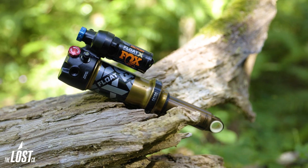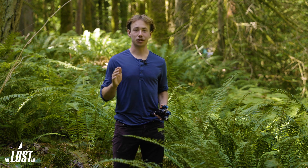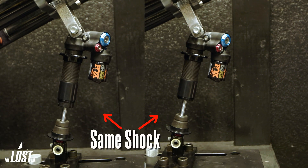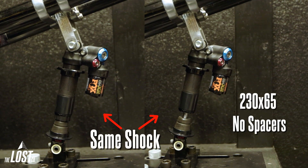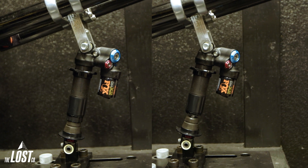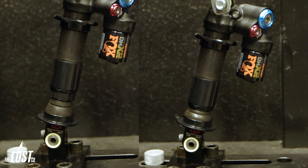Any two metric shocks of the same eye-to-eye and mounting interface are the same shock, no matter what their stroke length is. The stroke length can be adjusted by adding or removing little spacers within the inner workings of the shock, allowing you to turn your 205x60 shock into a 205x65 shock. Here's a side-by-side shot of the exact same Fox DHX2 with no spacers in its 230x65 configuration on the right, and with spacers in its 230x57.5 configuration on the left. Both are the exact same shock, but on the left it has three spacers adding up to 7.5mm thick. You can see how the spacers limit the shock from traveling through its stroke, therefore reducing the shock stroke by 7.5mm.